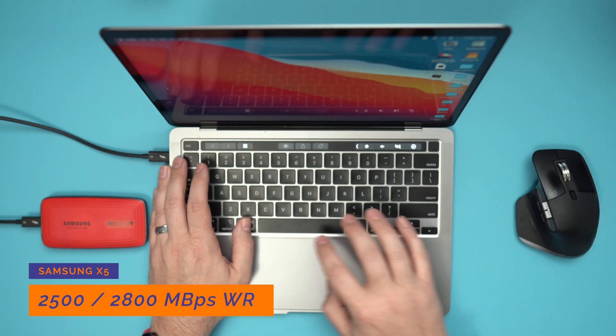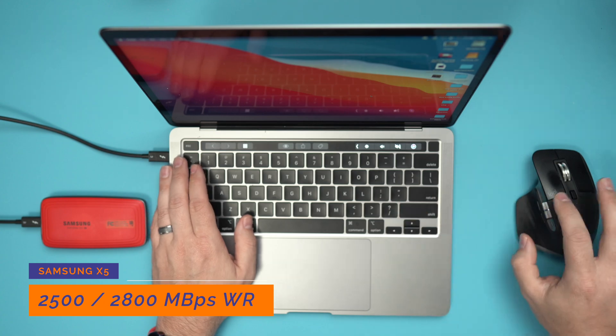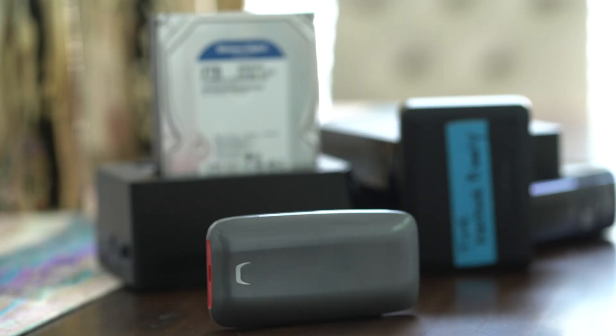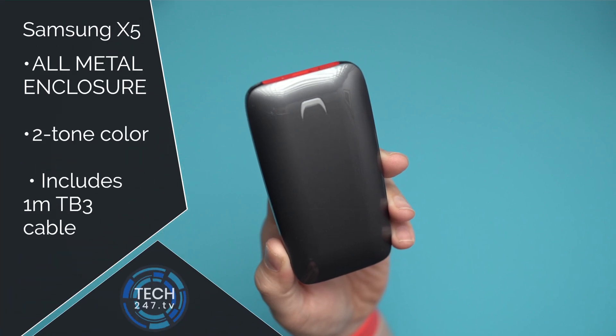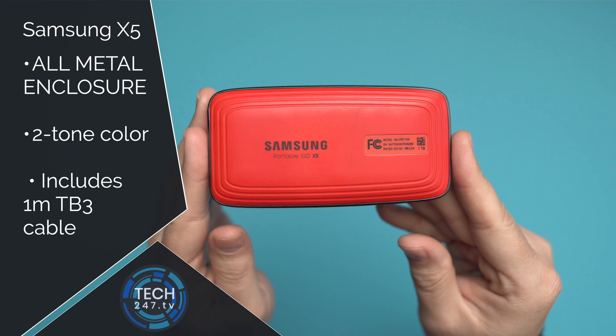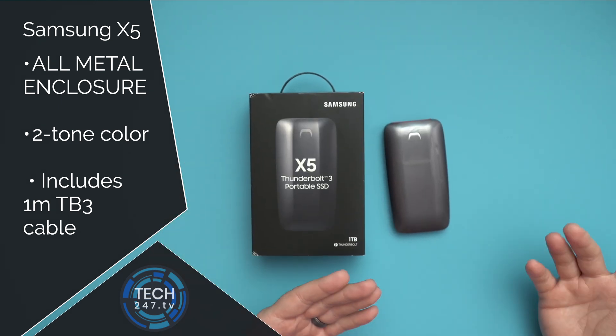The read-write speeds you're going to get with this drive are very similar to what you would experience using an internal drive, and that's all based on Thunderbolt 3 technology. It is an all-metal enclosure and it does get warm, so I think that metal is going to be used to dissipate the heat. It's available in a two-tone gray and red design, and it comes with a Thunderbolt cable inside the box.